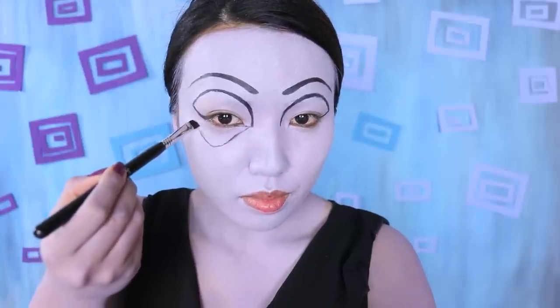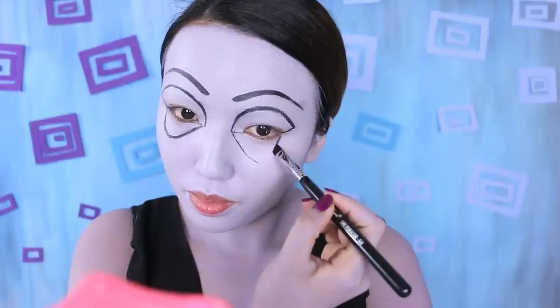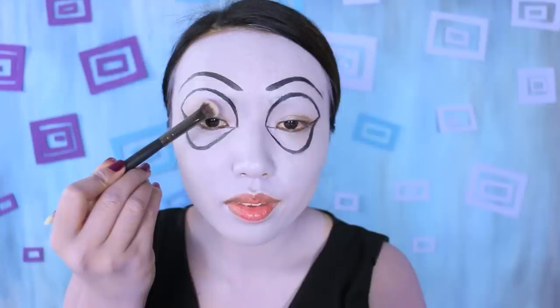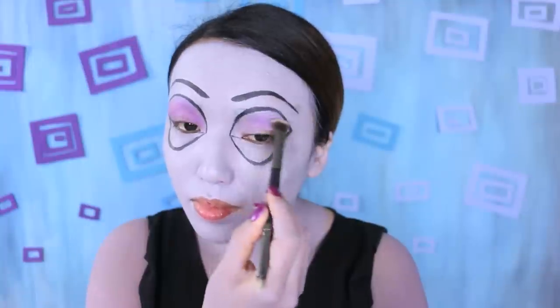Now on my under-eyes, I'm going to take that black and draw a little eye bag — I will call it beauty bags. Purple is what I'm going to apply on my lids because it represents royalty, wealth, and power.